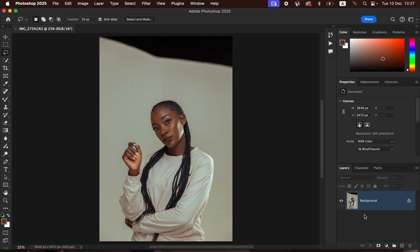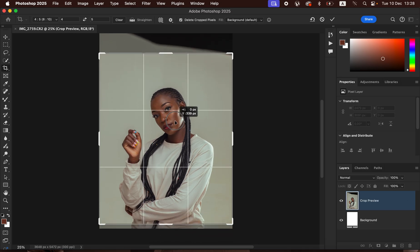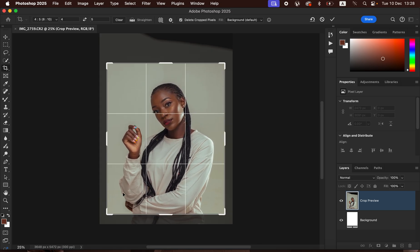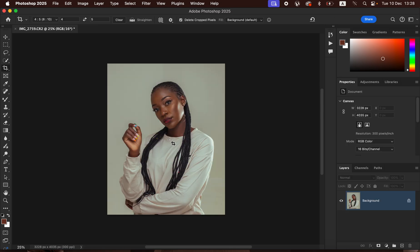In Photoshop, the very first thing is cropping the image. Come to the Crop Tool, choose a ratio of 4:5 or 8x10, click into the image and drag up, cropping the image a little bit more. Once you're happy with the crop, hit Enter or Return to apply it.